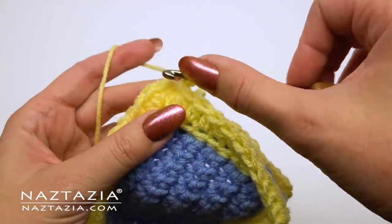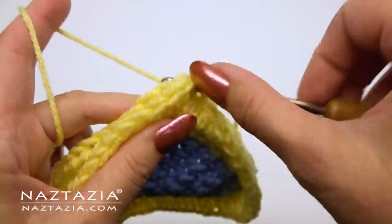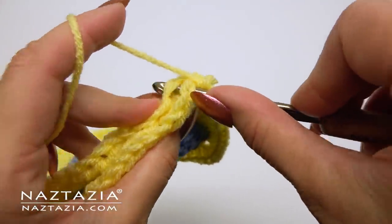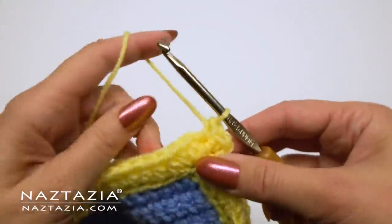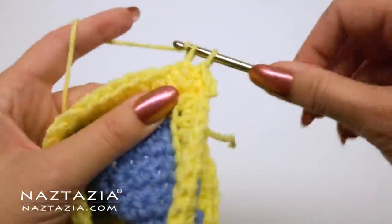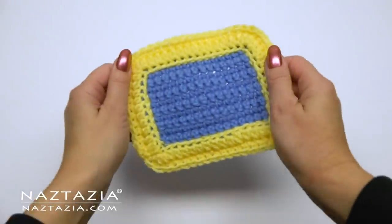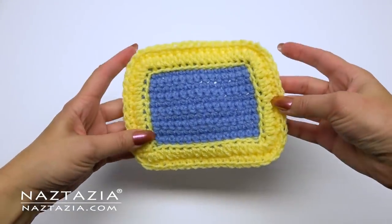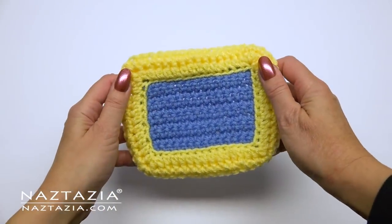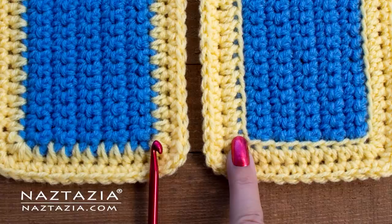We can single crochet along the top edge connecting both pieces together, and this forms a very nice padded border — almost like a quilt binding edge. It looks the same on both sides. And that's it. These are three main ways I create basic crochet border edgings.